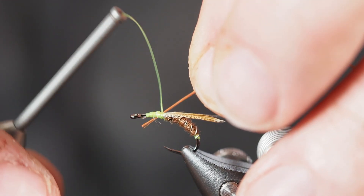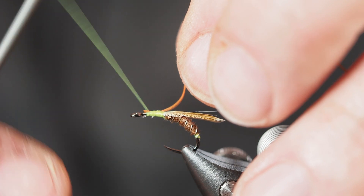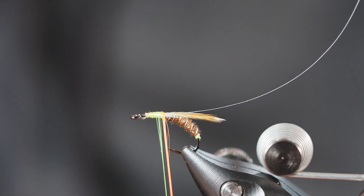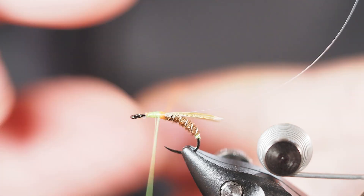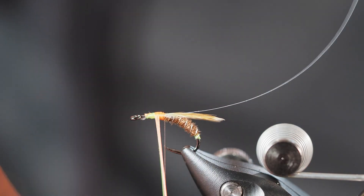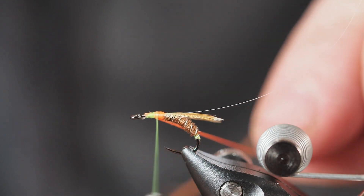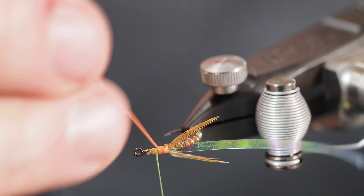From here we're going to tie in a tiny little piece of fluorescent orange floss. We're just going to give this a little hint of color back where the thorax will begin. This thing is starting to look like a sherbet popsicle, which is why I wanted to tie it - I just love the way this fly looks. I'm just trying to get that little bit of an orange spot; I'm not going to take a lot of wraps because a lot of it will be covered up when we put on the dubbing. I'll take a couple of wraps to secure it, then reach in with scissors and cut it off pretty close.